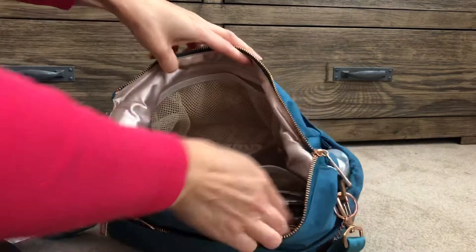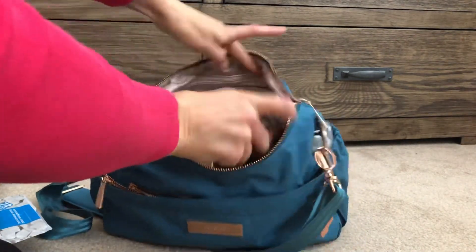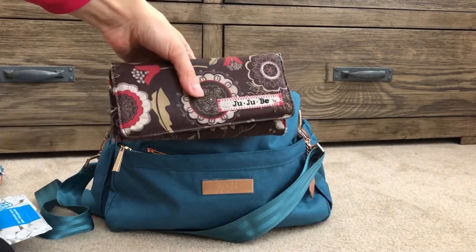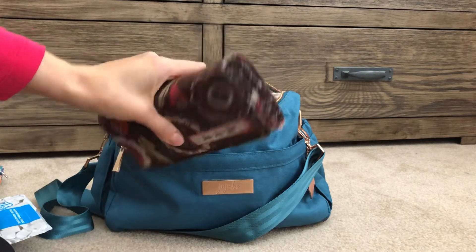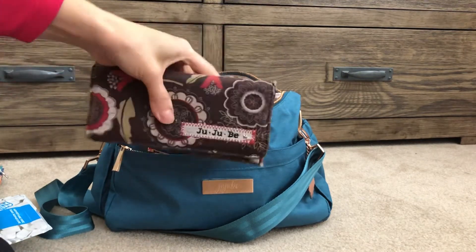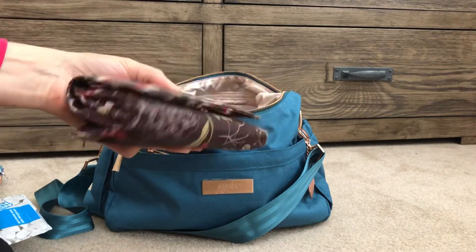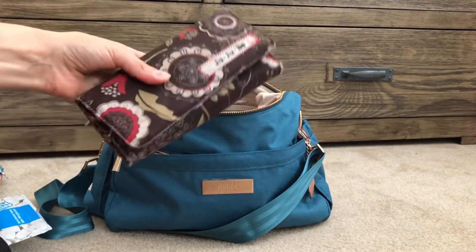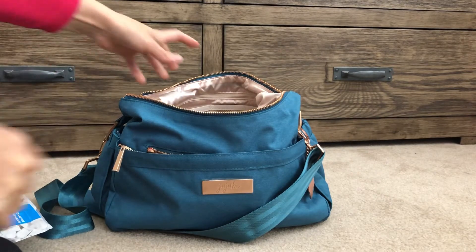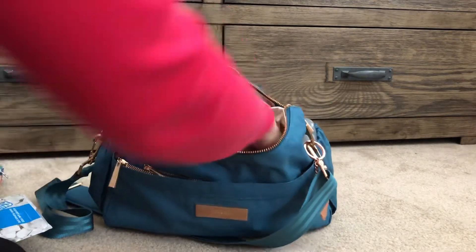In the mesh pocket I have my old Be Rich wallet. I tried switching to the new style but I find it doesn't hold as much. However, this wallet is so huge and heavy that I think I need to re-evaluate and see if I can incorporate my Bee Charge to make things a lot easier. I just have a tag in there too.